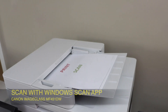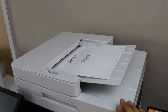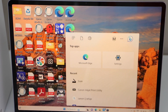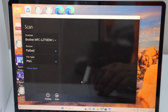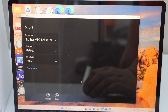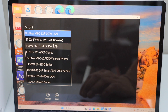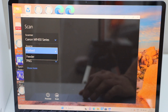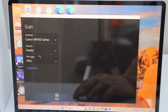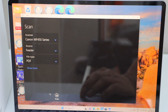For scanning on Windows, load pages on the ADF tray or scanner bed. Go to the search bar and type Windows Scan — you can download it from the Microsoft Store. Select your scanner: Canon MF450 Series. Choose Source as Flatbed or Feeder for ADF, then select file type — I'll use PDF.